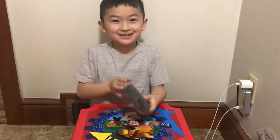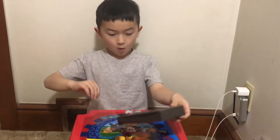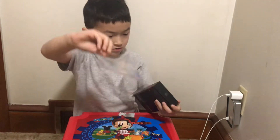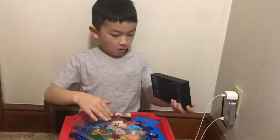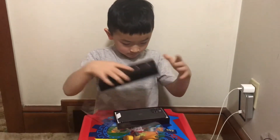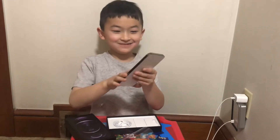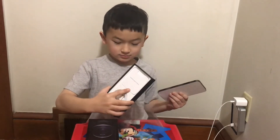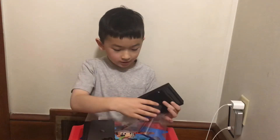Hey guys, I got the new iPhone 12 so we're going to unbox it. This is the iPhone and it doesn't come with the charging brick anymore.